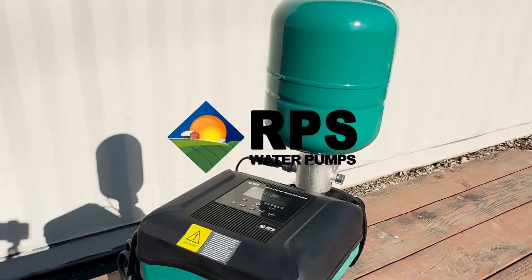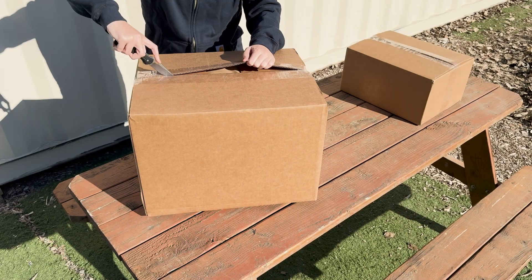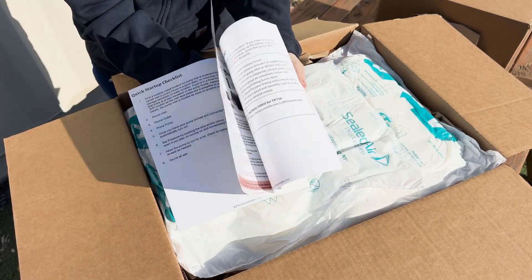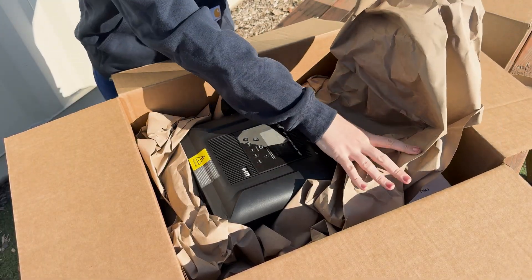Welcome to the unboxing of the 3-horsepower EcoSteady Booster Pump by RPS. When you first open up the box you'll see the full color manual and then all of the foam packing inside. We really pack these boxes with care as it's a hefty pump and we want to ensure that it arrives safely to your doorstep.